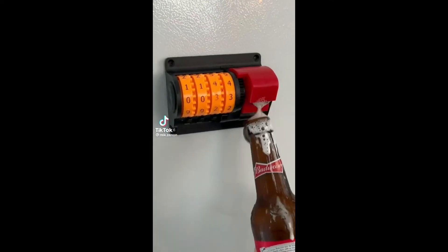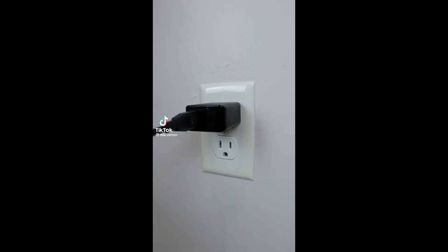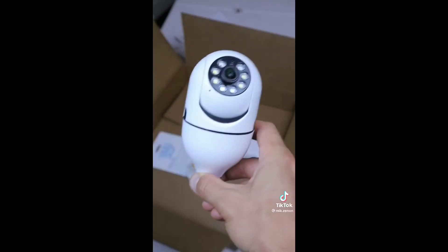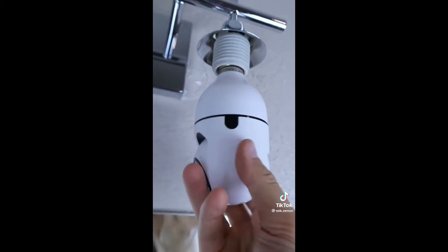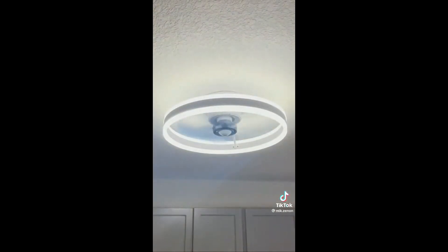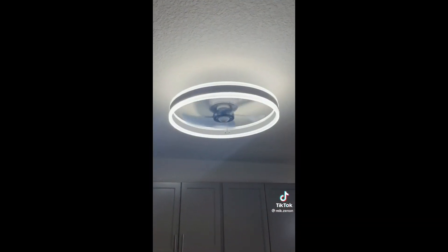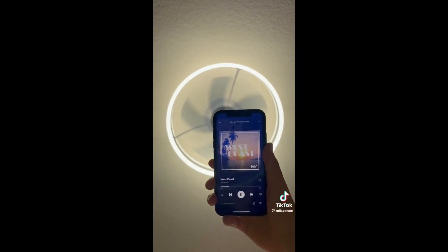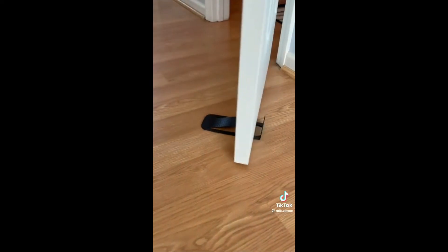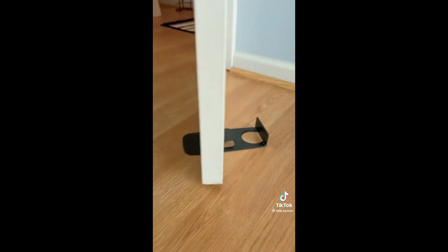Home gadgets you need — or don't. This wall charger has a hidden camera that connects via Wi-Fi and has HD resolution to help keep an eye on your office or home. This camera screws into any light socket and has 360-degree vision so you can see all parts of your home. This ceiling fan has a 360-degree LED light and comes with a built-in Bluetooth speaker that allows you to play songs directly from your phone. And this stopper prevents slamming doors and has a spring to release the door back out.